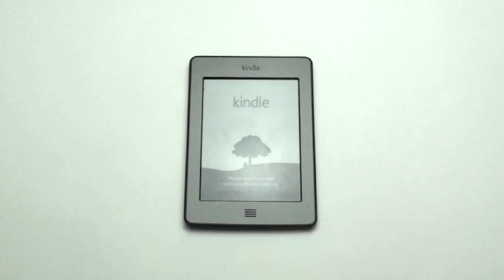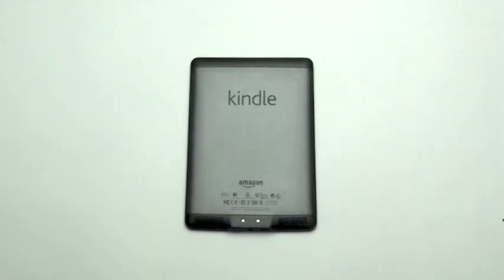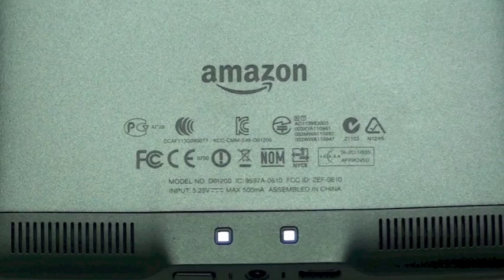Kindle Touch Take-Apart Guide. On the back of the Kindle, you can locate the model number and the serial number. For this Kindle, the model number is D01200.